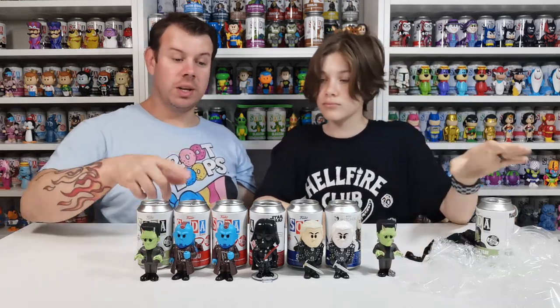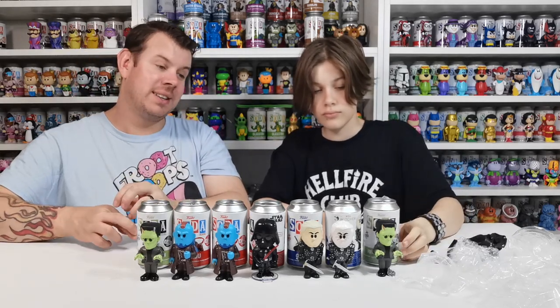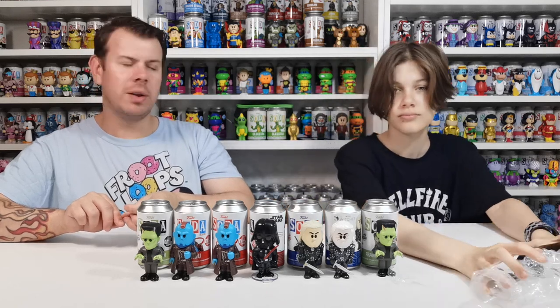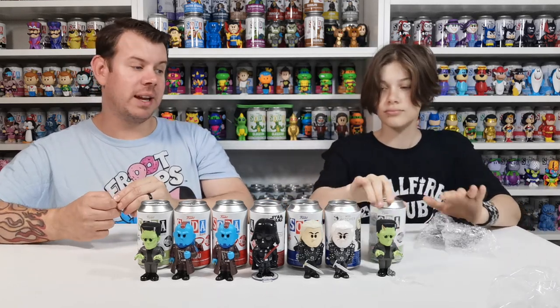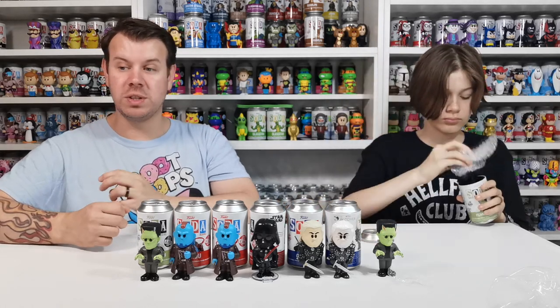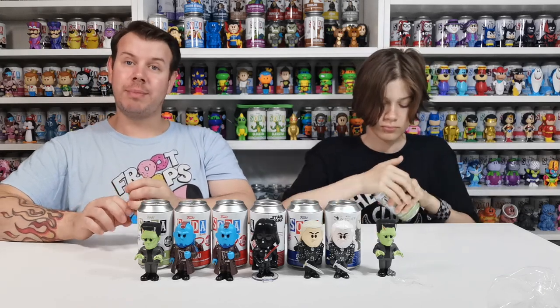But guys, we got The Witcher chase — that's really cool. Yondu is brand new to the collection, and we needed the Darth Vader common. Now we are on the search for the common Boba Fett. If you know anybody who has one or wants to do a trade for any of the other commons we've got, get in touch with us!